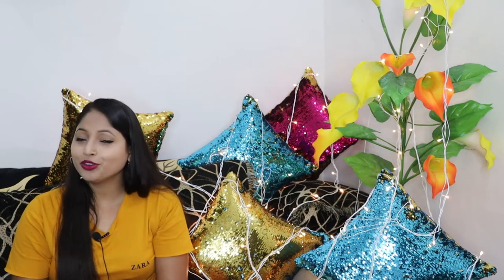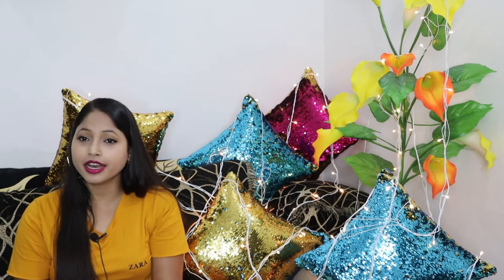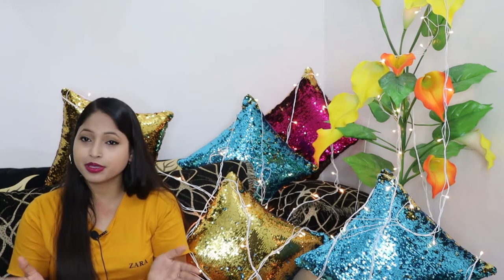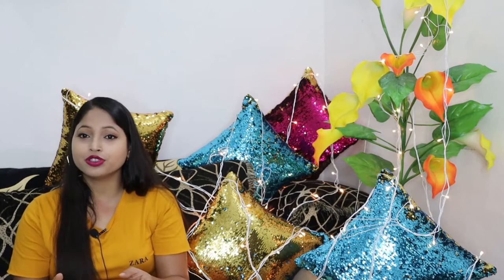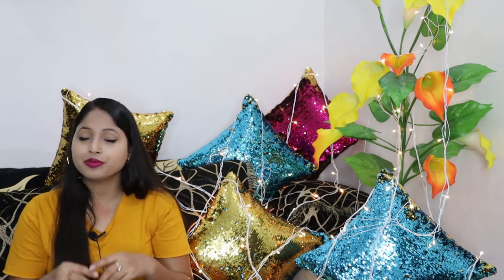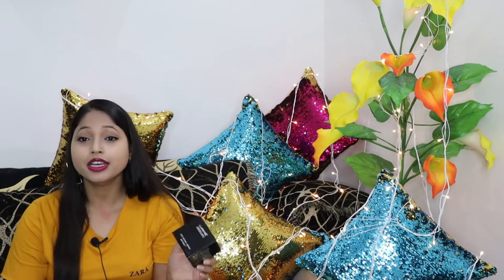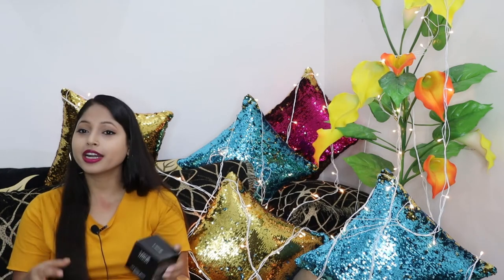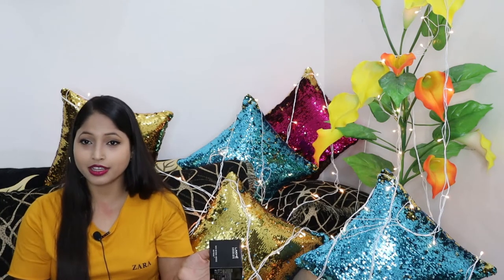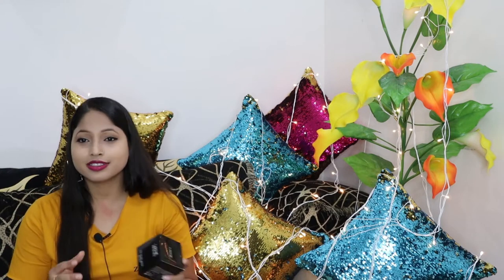If you haven't seen my previous video, please go and check it out. In the previous video I shared my Nykaa haul — I got all the products from Nykaa's sale. Please check out that video; I'll give a link in the description box. Nykaa's foundation is currently available in two shades, so if you find your shade, please purchase it. ₹400 for this foundation is the best price.